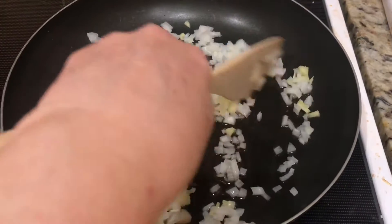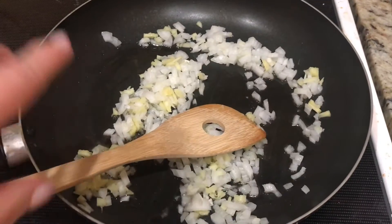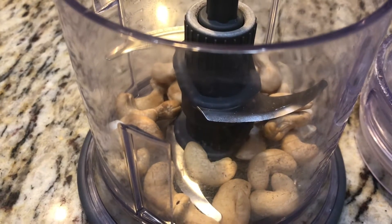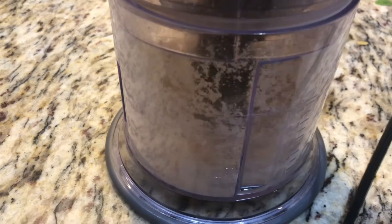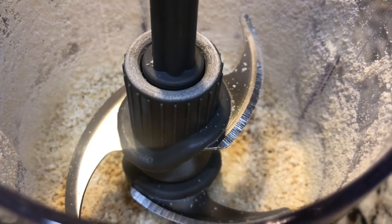In the meantime, take a quarter cup of cashews and blend them up in a blender into fine pieces. We'll add this in a little later on.